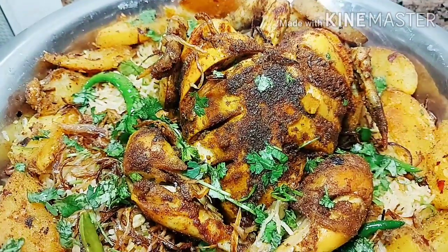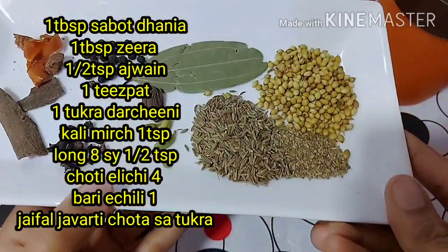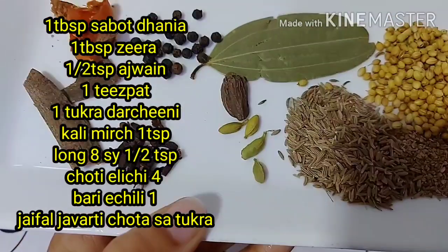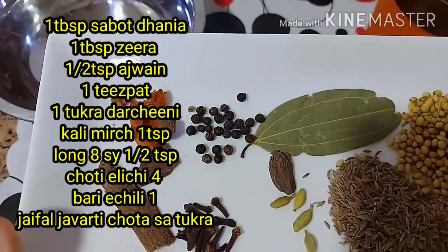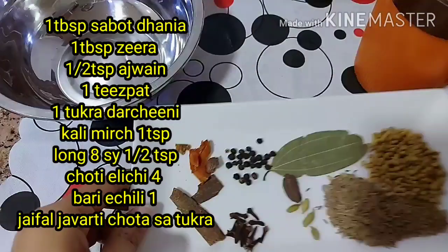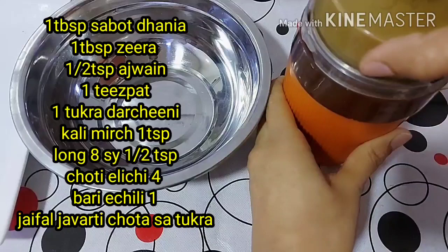So let's get started with the recipe. First, let's prepare homemade mandi masala. For this recipe: 1 tablespoon saabu dhaniya, 1 tablespoon zeera, 1 tablespoon ajwain, 1 tablespoon tart, 1-2 lachee, 1 star chini, 1 tablespoon javadri. I will put it in a coffee grinder.